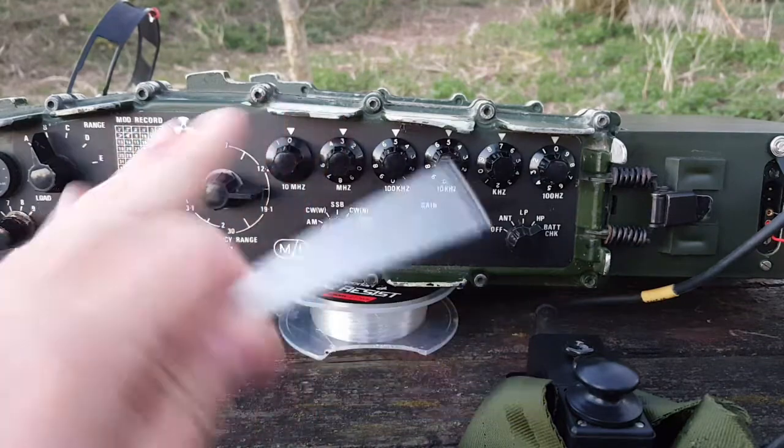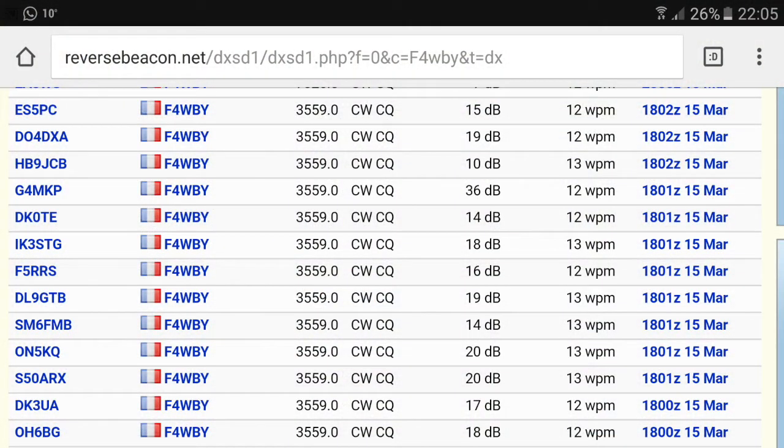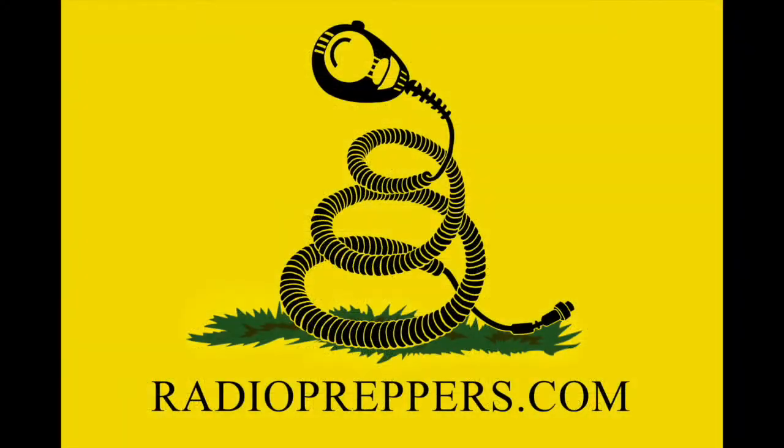Just be careful about touching your radio while transmitting — with 30 watts it was a little weird. On the reverse beacon network report, the W3 EDP worked extremely well on 80 meter. I had reports of up to 36 decibels over noise level, which is crazy — nothing under 10 decibels. It's a really awesome result. I didn't have time to test it on 40 or 30 meters; that will be for another video. Thumbs up at least on 80 meter for the W3 EDP — have a good one!